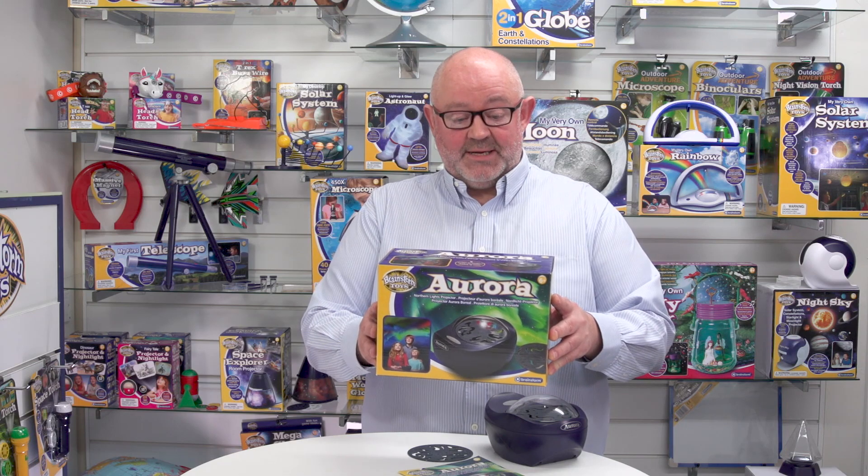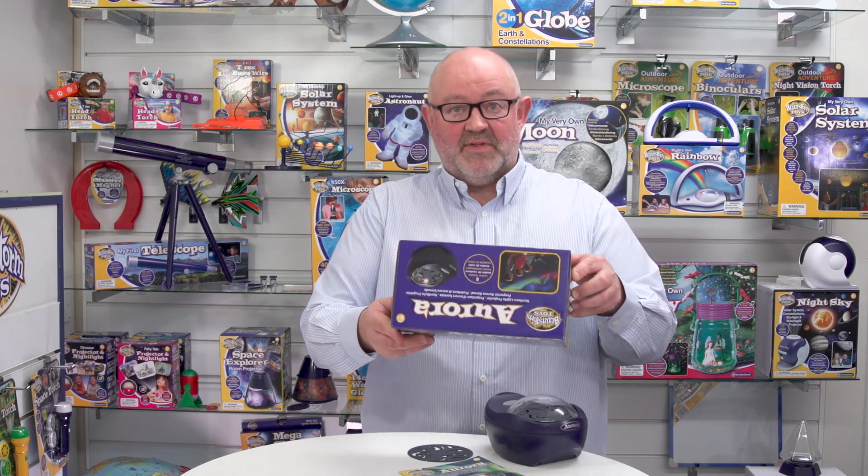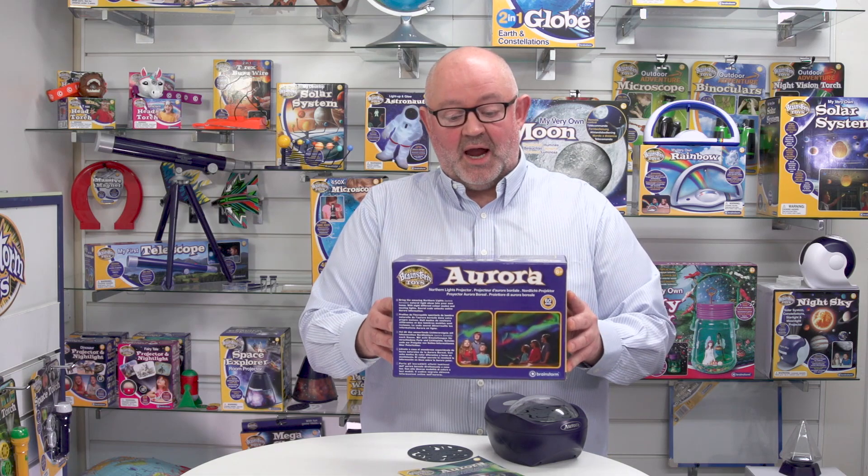Looking at the packaging, you can see that it's a closed box with imagery all around, and there is also five-language packaging.